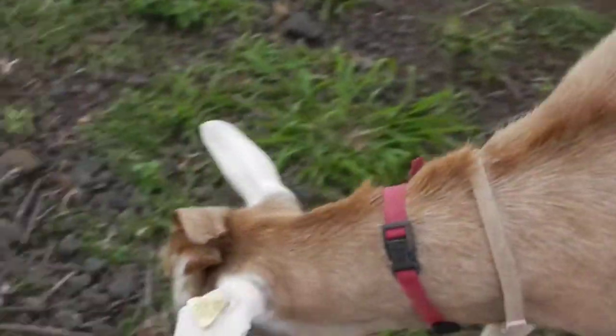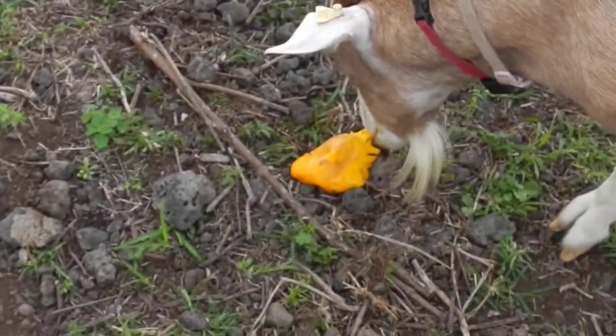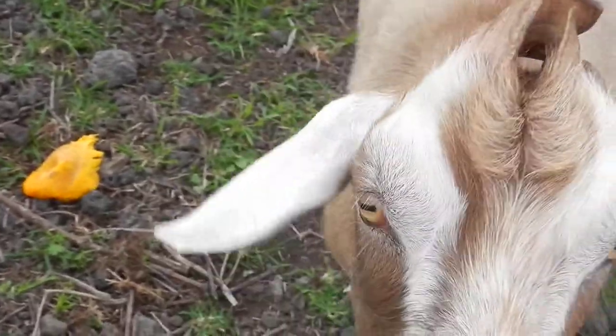Oh no, he dropped his papaya. Once it hits the ground, they don't like it anymore.